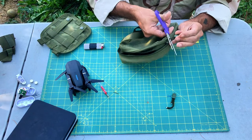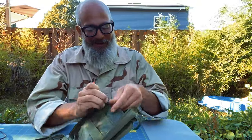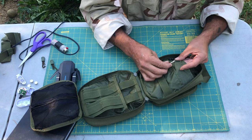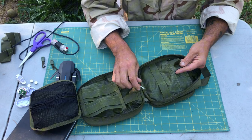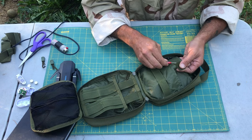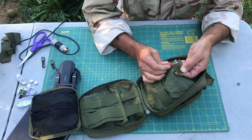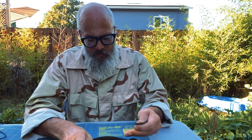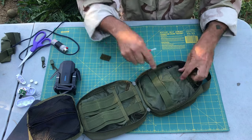These zipper pulls — I don't like these, so I'm going to cut those off. Let's see if this is real 550 — yeah. I just don't care for these; I'm going to replace them with stripped paracord. This is my seam ripper — it's broken, but just to show you what you do: you come in real gently, you don't want to damage any of this nylon here, and just try to pick up these stitches and cut them. Be careful because if you just yank on this, you will rip the material. I want to keep this nylon healthy. Okay, so that little piece is gone.